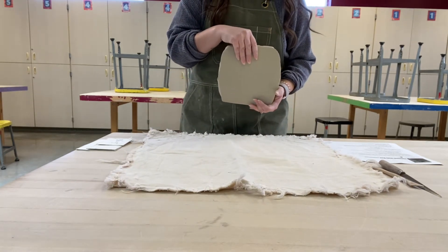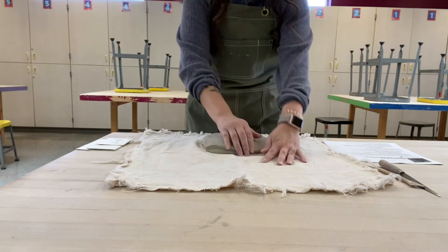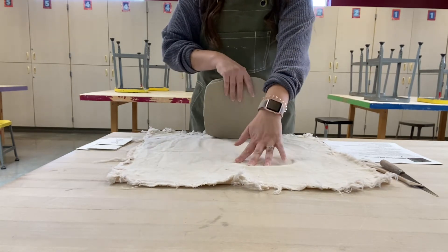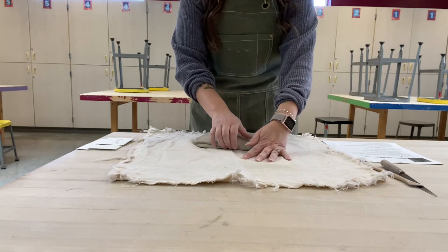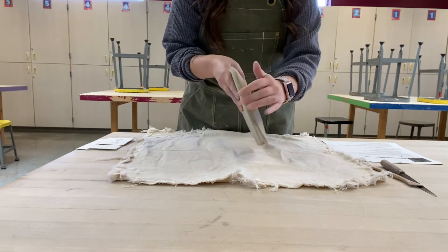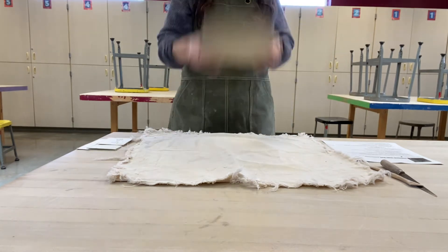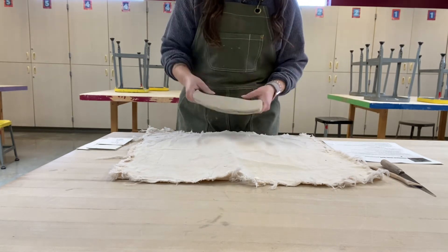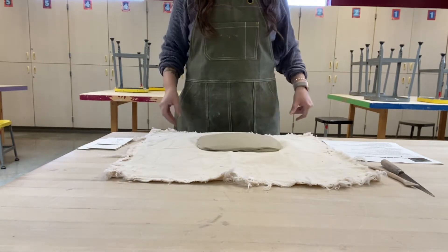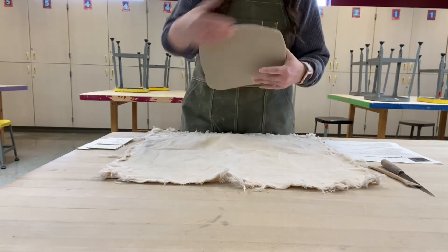Notice how this square is getting larger, it's getting flatter, and it's elongating slightly. It's still a little too thick in the middle — it's good at the ends but a little thick in the middle. So I'm going to throw it down maybe two or three more times and flip it one more time. Now that this is much flatter than it was before and a little bit larger too, I'm going to get ready to take it over to the slab roller.